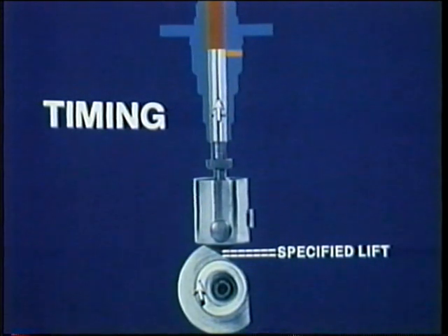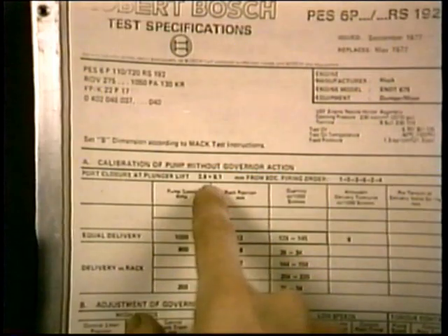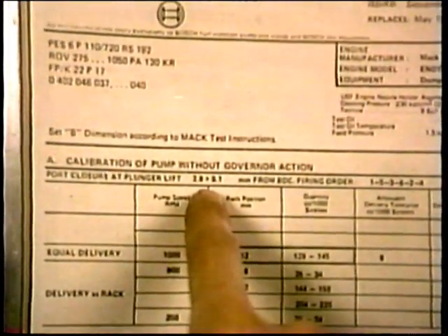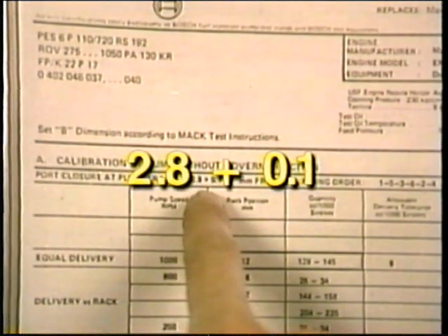Remember in timing, you are rotating number one to the specified lift. Then you're checking number one for port closure at that lift. For port closure, what is your specified plunger lift? And what's your tolerance for number one? 2.8 millimeters in this case, plus one tenth.